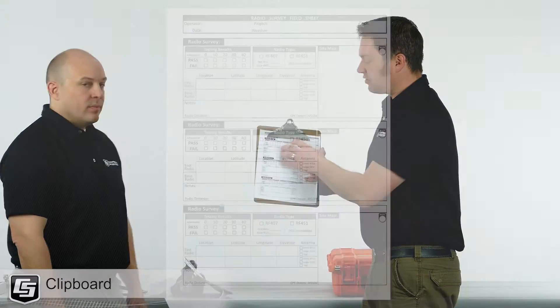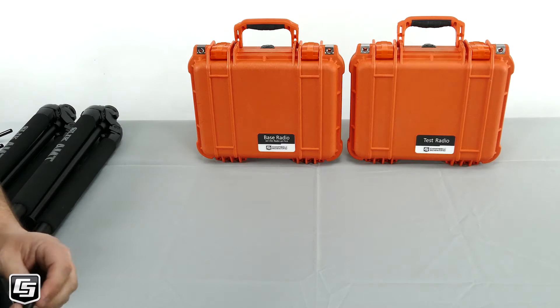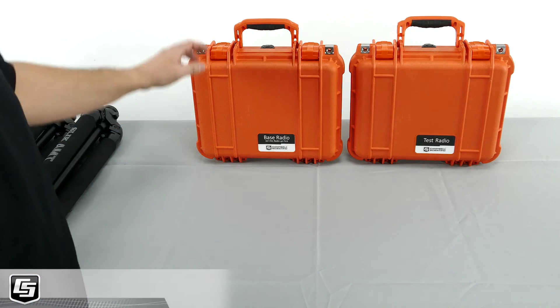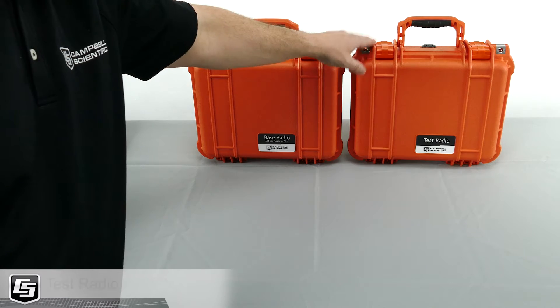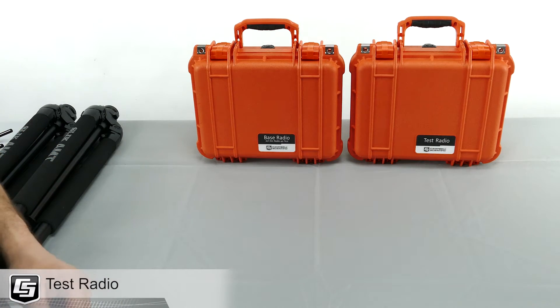The kit also comes with a clipboard that has your radio survey sheets. You can fill out information regarding each test, document pass-fail, antennas, and other important field notes. Your kit will contain two radios: a base radio and a test radio. The base radio is meant to be at a fixed location during the testing process, such as at your office or at a proposed repeater site. The test radio is meant to be mobile and is carried from site to site as you perform your tests.